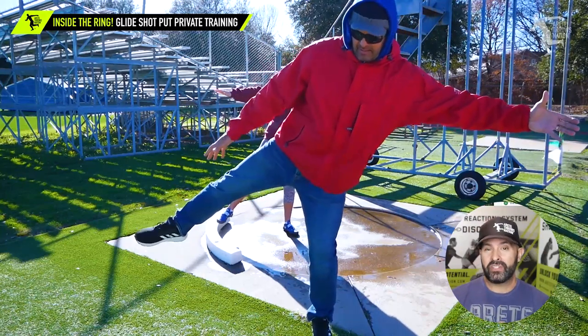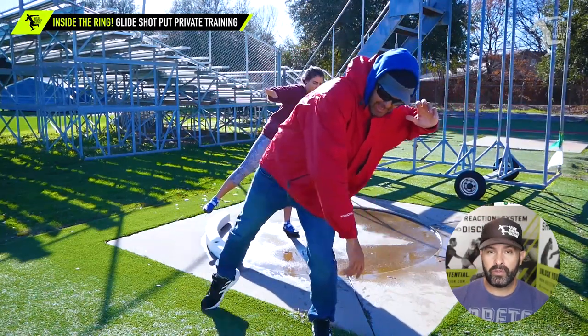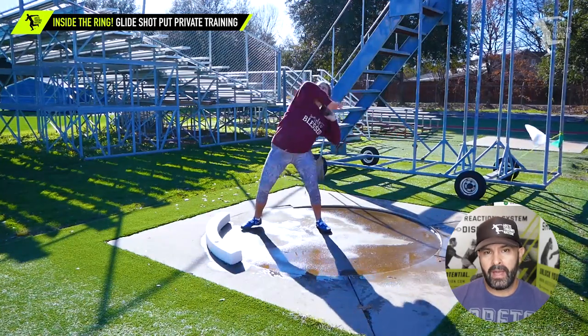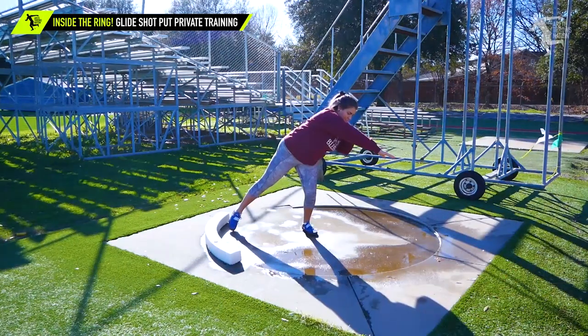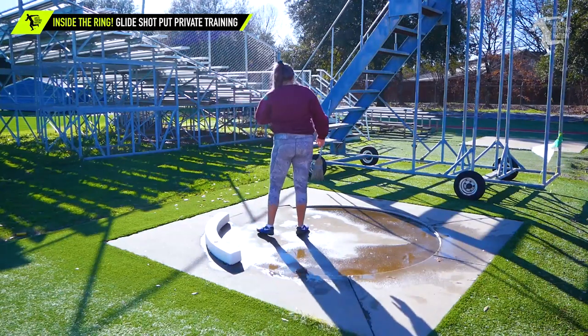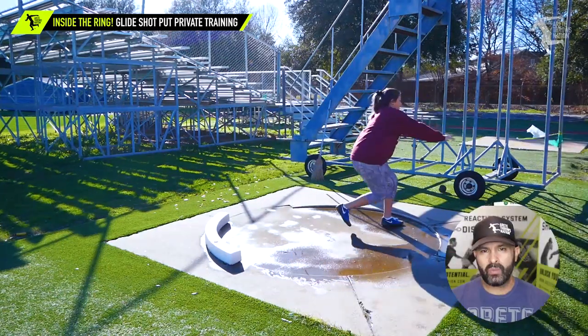By the end of this video you're going to see that we switch her to the rotational shot and we start to go through what we refer to as our pillar three, four, five, six. So we're going to go from a movement kind of into a half-turn type throw.